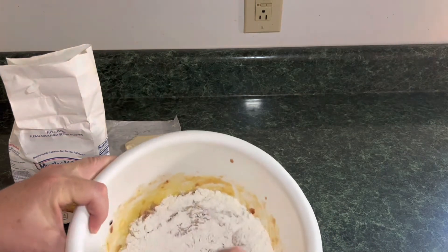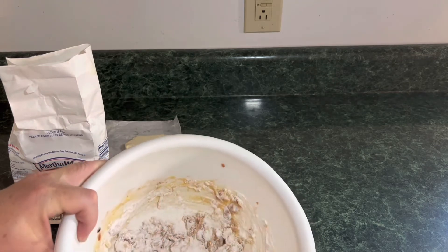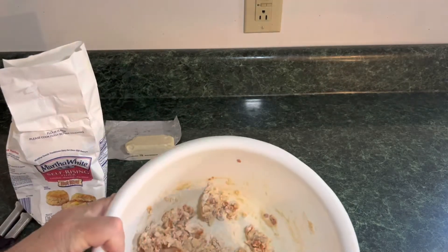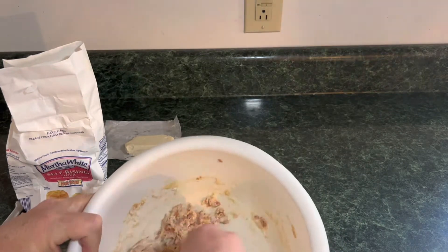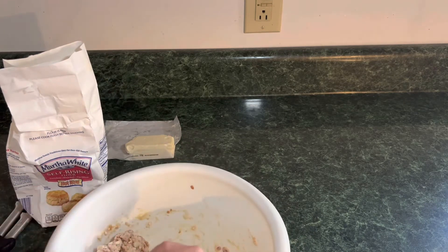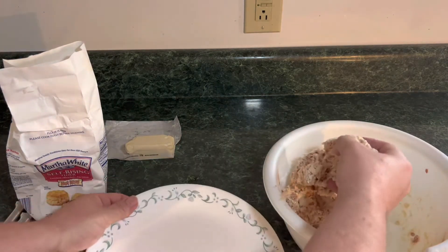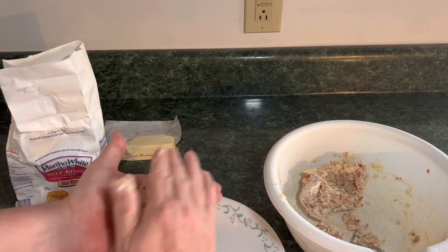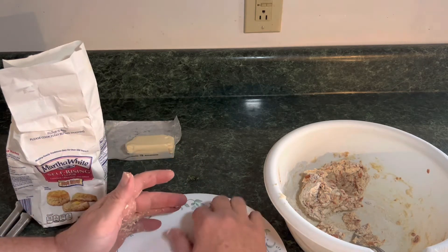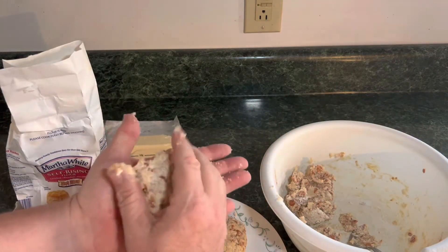We're just going to stir this in real good and make a little batter out of it. See, now we've made kind of a batter — this is looking really good. What we're going to do next is take our hands and just make patties out of it, a nice little patty. Just put it together any size you want — you're going to be the one eating it, so make it as big or small as you want.